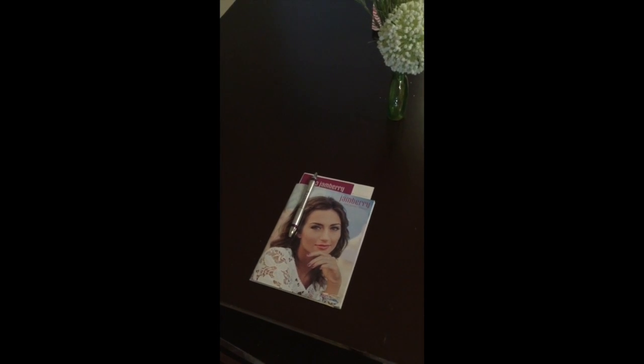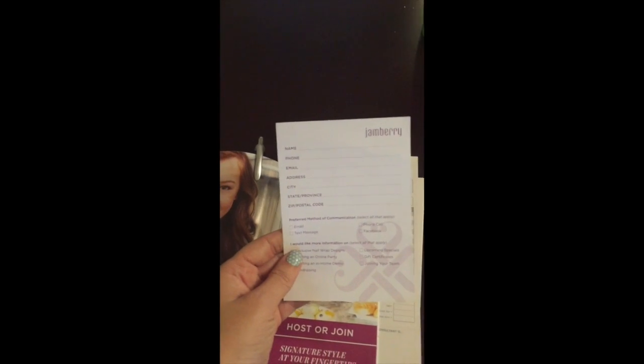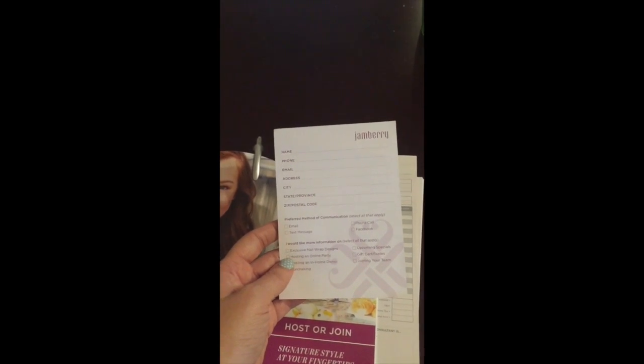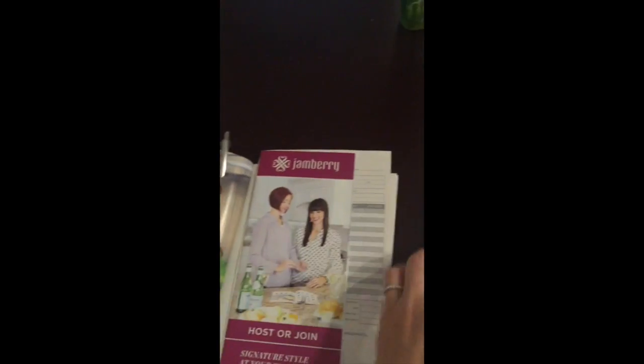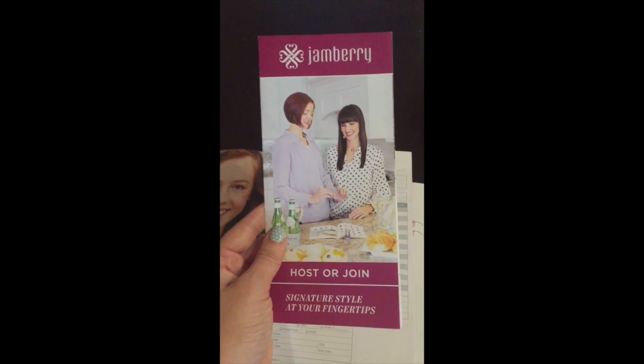When it comes to setting up your party, this is what I put in every place setting where a guest is going to be sitting. They'll have a pen and a catalog, and inside that is an information card. These are so important — you need to get their contact information, otherwise they just visited your party, heard your pitch and your booking pitch, and walked out the door with no way for you to get a hold of them. So make sure you collect these from your guests. They will also receive a host/join brochure and an order form, because we want them to order.